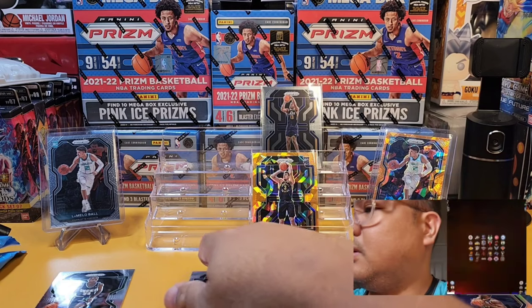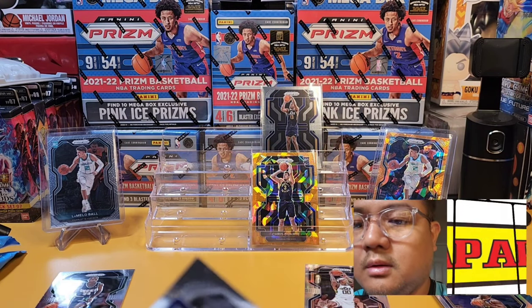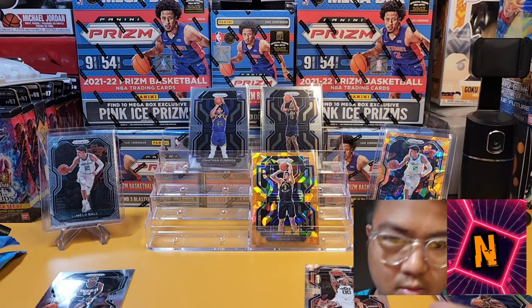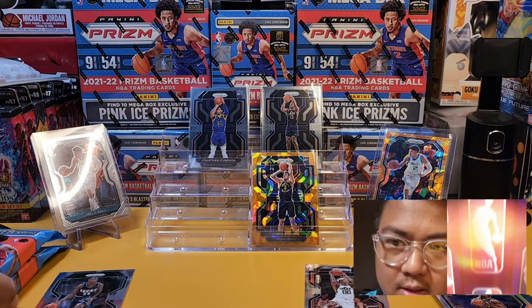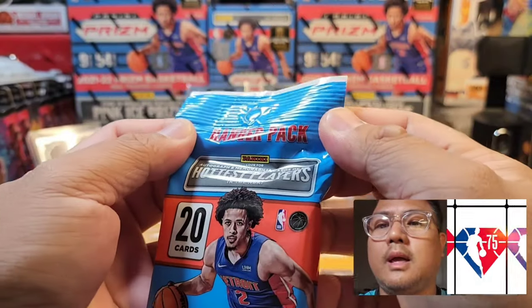Let's put it at the back just to showcase our holes — this is Duarte. This rookie class feels quite promising, maybe two to five years from now. It's nice to pull the rookie cards. Let's go to our second pack — still a hanger pack of Prism.